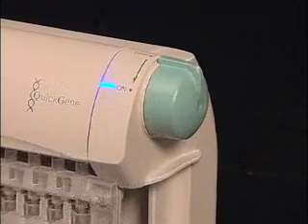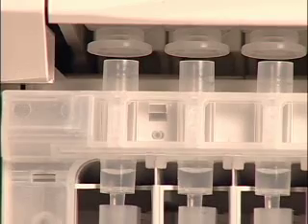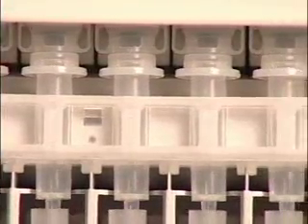Turn the rotary switch to the on position to initiate pressurization. The instrument has eight separate pressure heads that provide a complete seal for full pressurization. With one turn, all eight cartridges can be simultaneously pressurized.